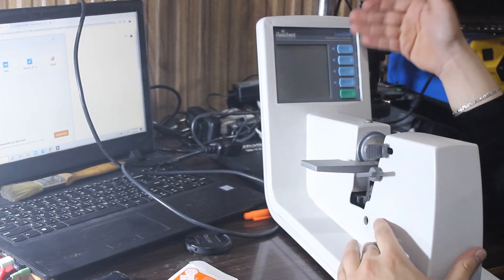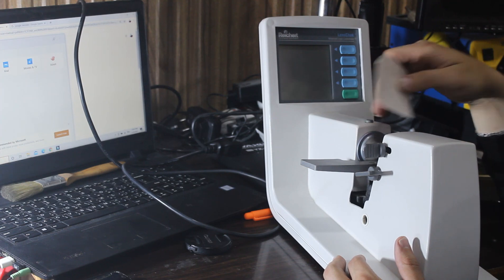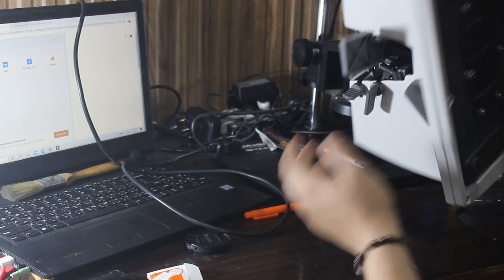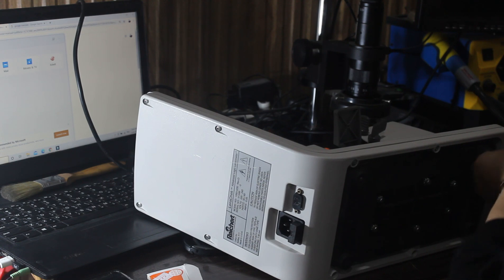So this lens meter — there is an infrared light working, but the screen is not working. We need to open it to discover what may cause this problem.